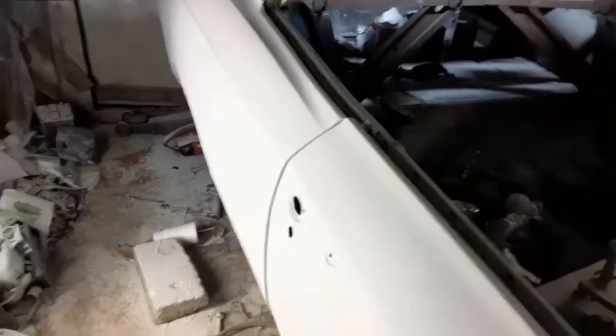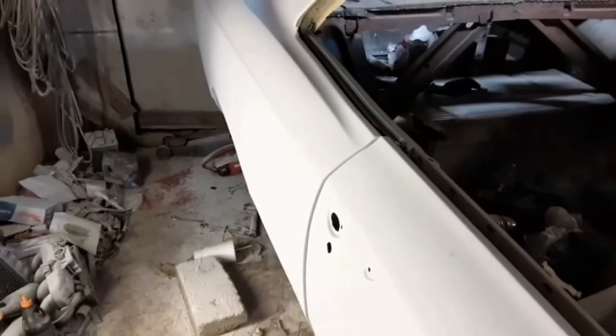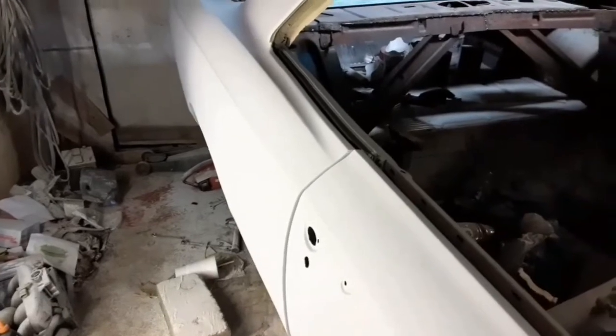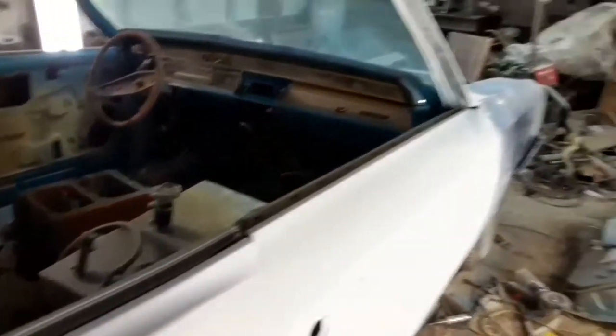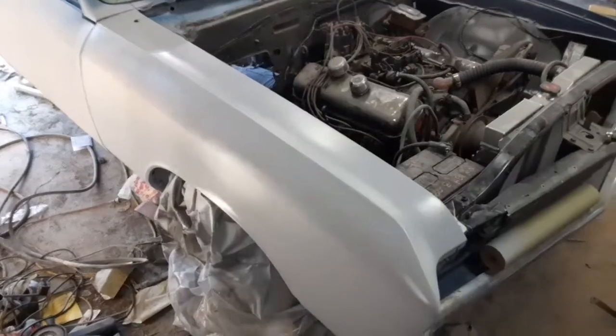I gotta finish sanding that fender and then I can prime it. I'll show you this more in a few days — I'm just gonna do some stuff for a while and show you something here and there. To be honest, I'm getting just a little burned out of body work, and I'm sure viewers are getting burned out watching these videos because a lot of this stuff is repetitive.